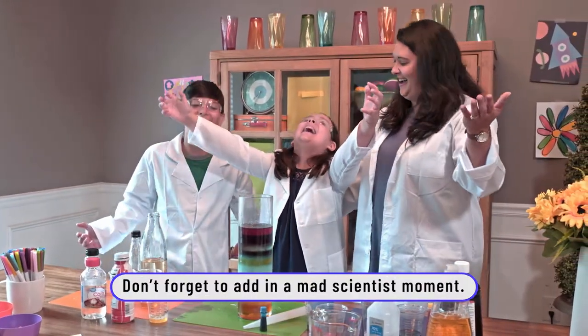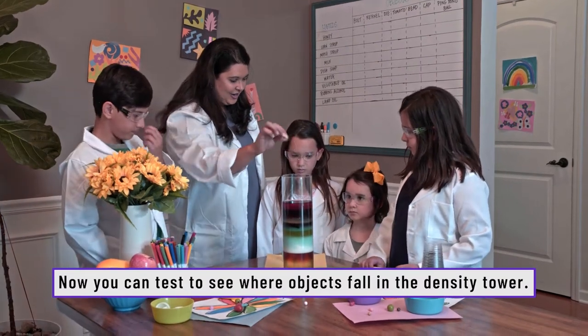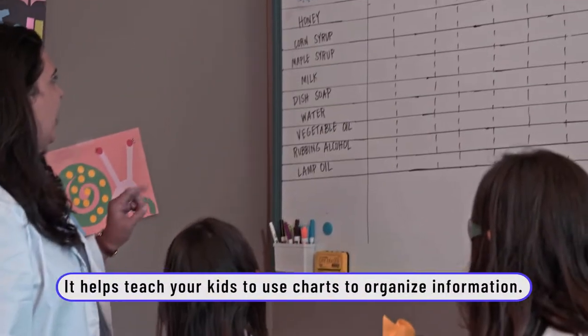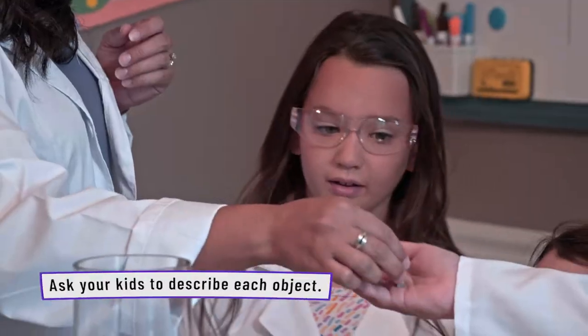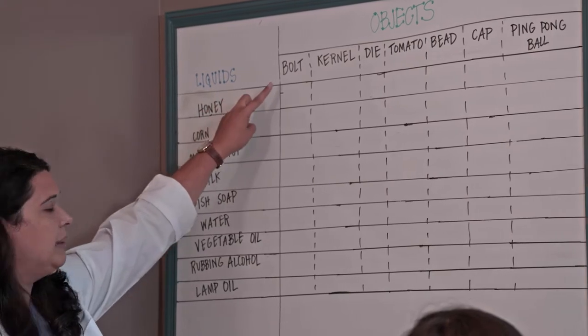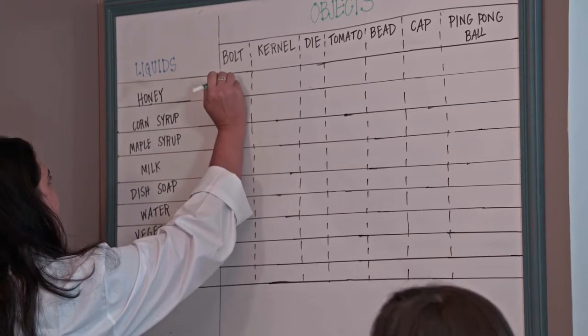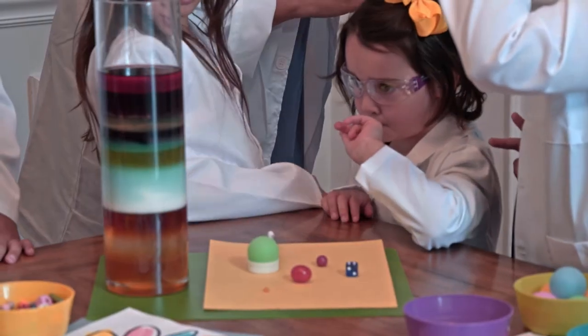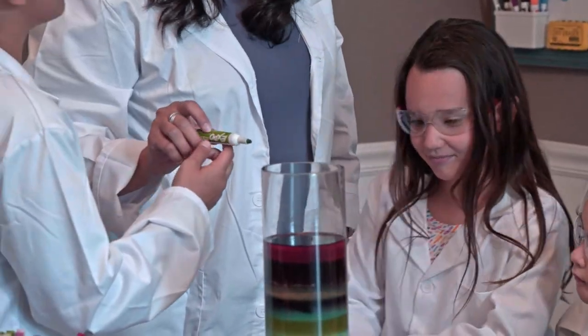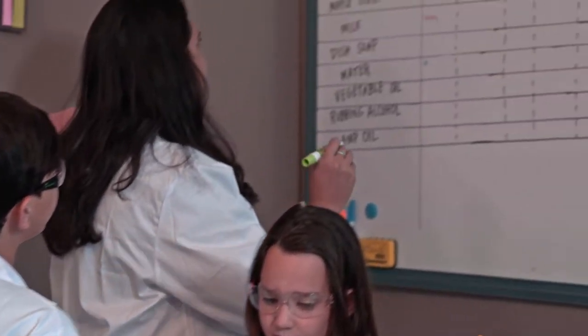Want to take this activity to the next level? Try dropping small objects from around your house into the container — make your own predictions and see where they land. We have a prediction chart. First we have a bolt — feel it, is it heavy or light? It's kind of heavy, hard and metal. Which level do you think the bolt is going to go to? You think honey? I think water. I think milk. I think maple syrup.